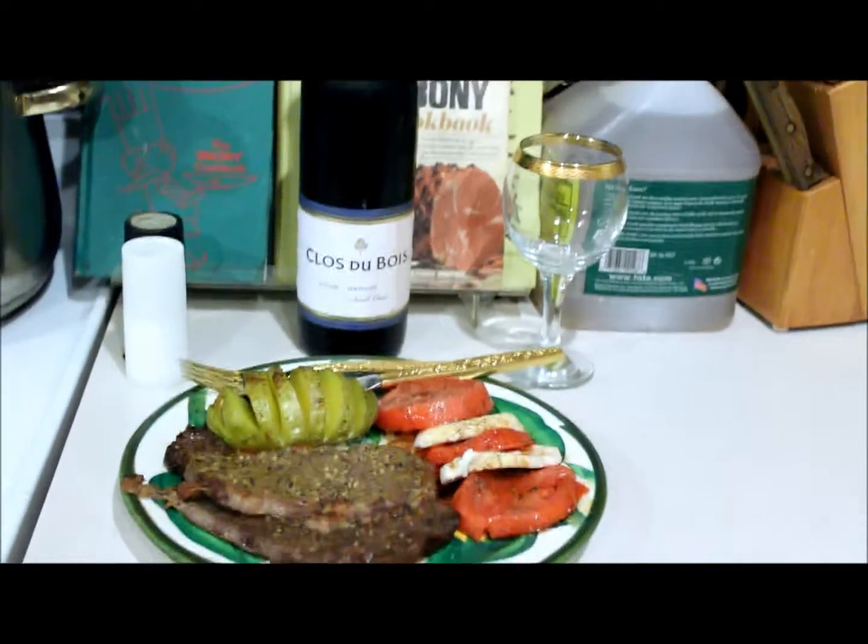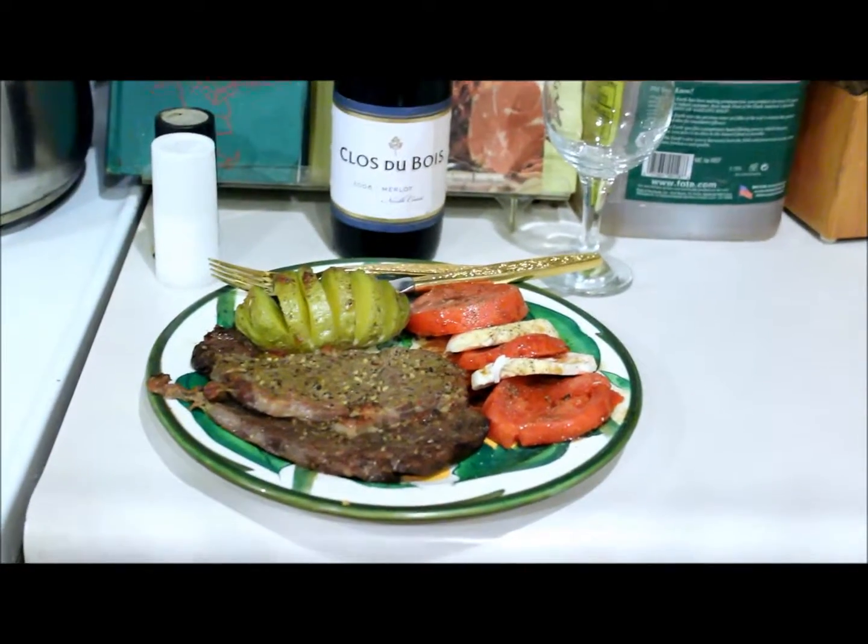Hope you try this recipe. It's delicious. It should be great tonight.